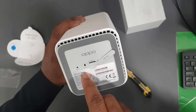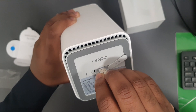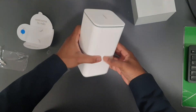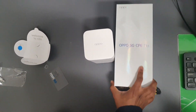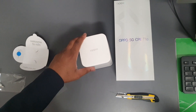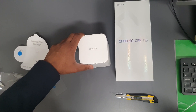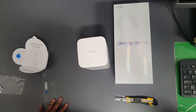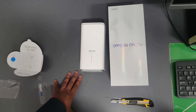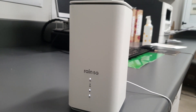The SIM card goes in here and the reset button is there. Let's put the SIM card in — it must be a nano SIM. Bob's your uncle! Guys, thank you for joining us on this quick unboxing. Very soon I'm gonna do a video sharing with you guys the experience — how this is performing in Kittimaris/Bag area. We'll see you on the next one.